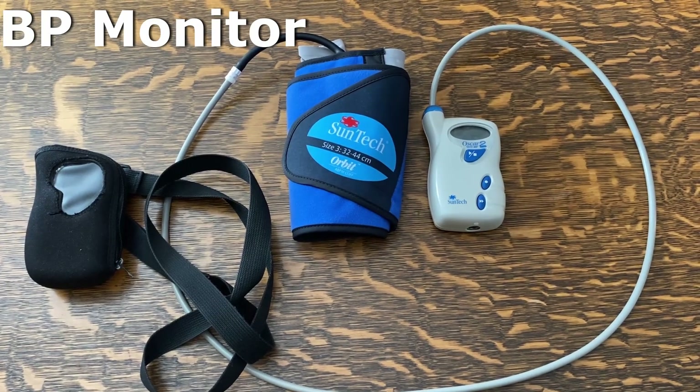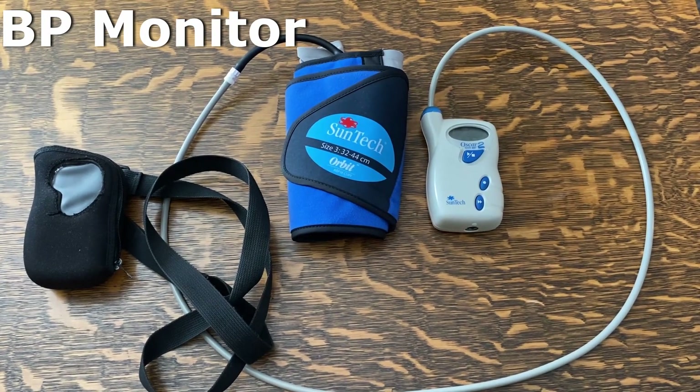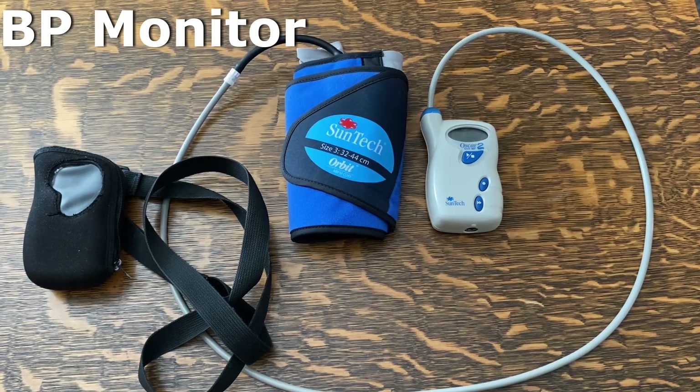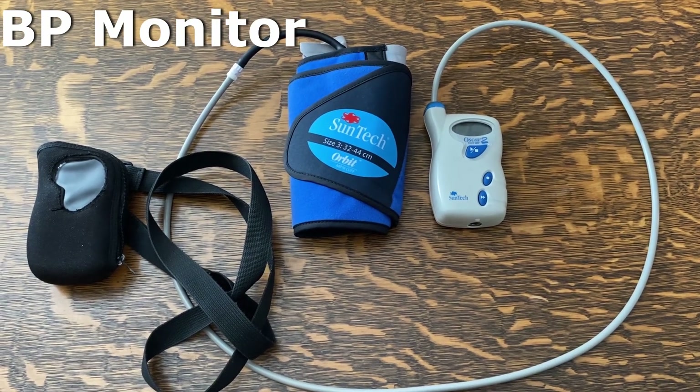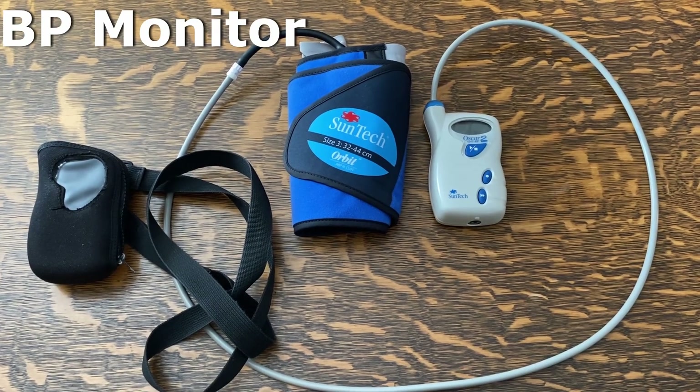It's the test that we can use to decide whether somebody has high blood pressure or not. We can also assess blood pressure control in patients who are already on high blood pressure medication. It's important because it allows your doctor to make important decisions about your blood pressure based on readings taken under real-life conditions. It also allows us to see what the blood pressure is during any symptoms that you may have.